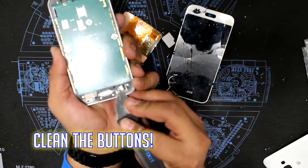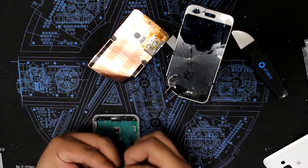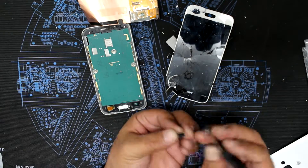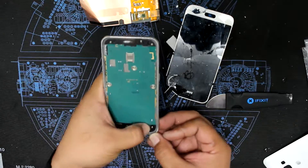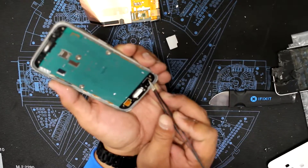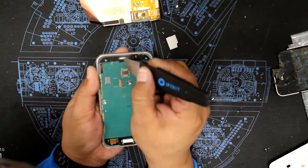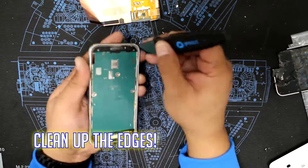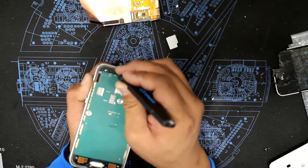Make sure you clean off the old adhesive from the buttons as well for a clean install. Now you want to clean up the edges — remove all the old adhesive and smoothen out the dents the phone may have, so you can get a clean fit.